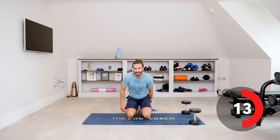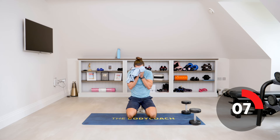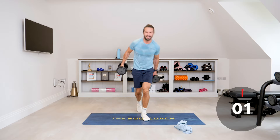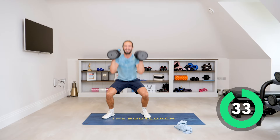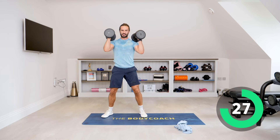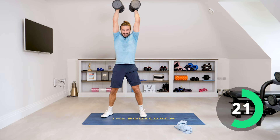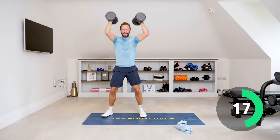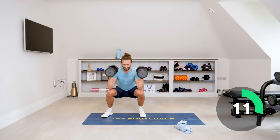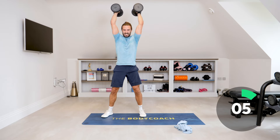Going back into the thrusters — squat down, and with the weights, press them up above the head. Let's get it, come on. Squat, thrust up. This is a tough exercise — very explosive, lots of muscles being used. 20 seconds. Come on, come on, come on. One more.